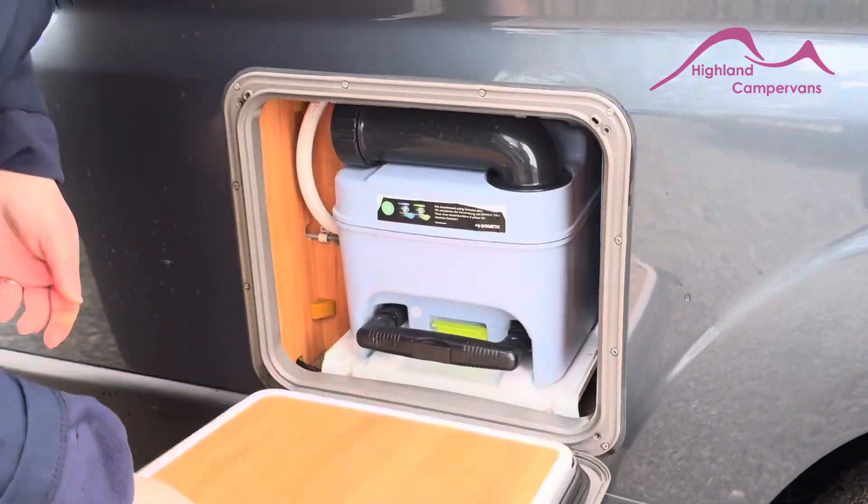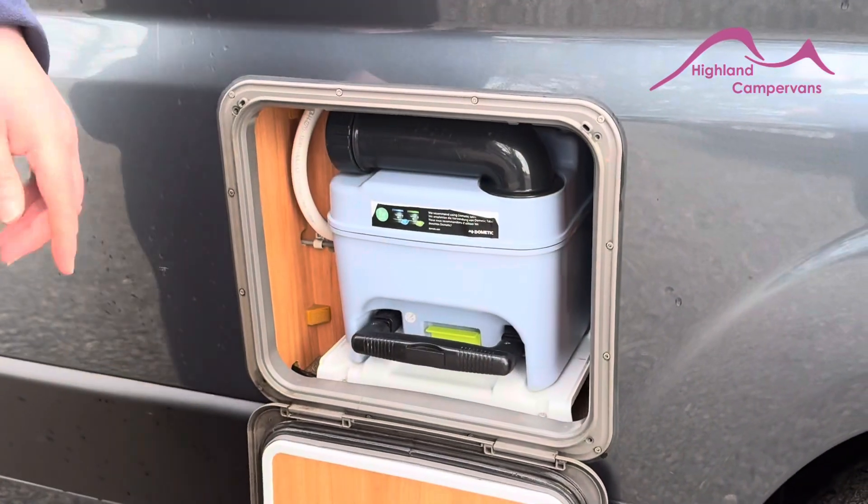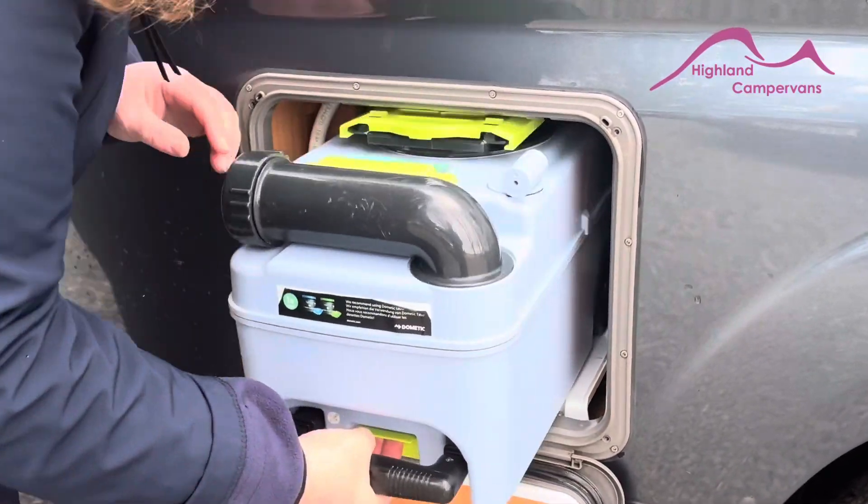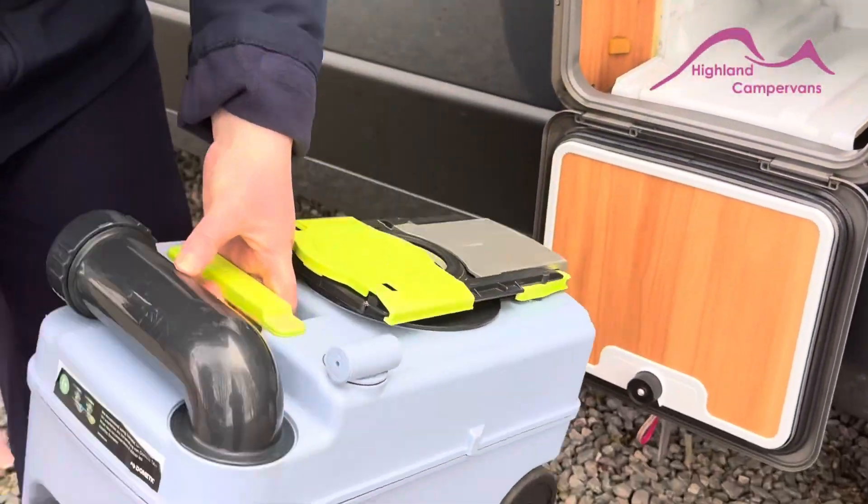Twist it and then put your door down. To remove your toilet cassette, there's a little green flap under here. Lift it up and pull. That is your toilet cassette out.